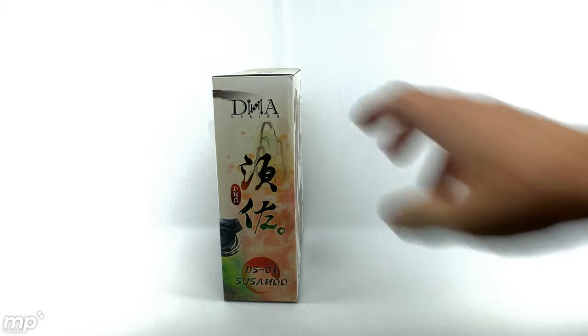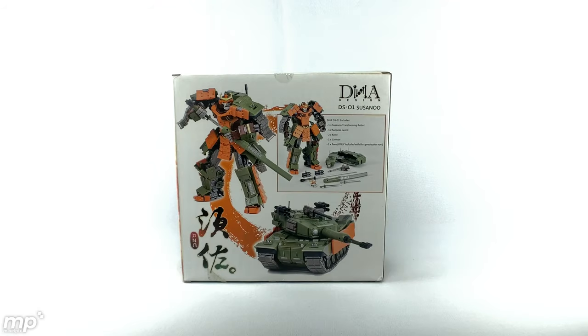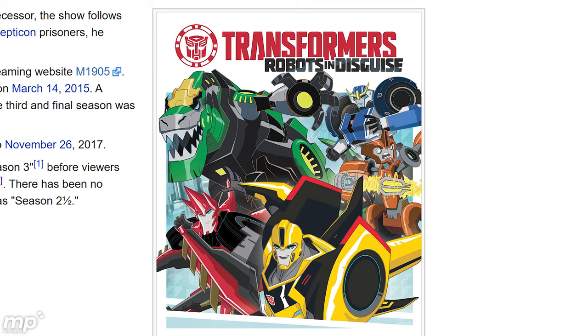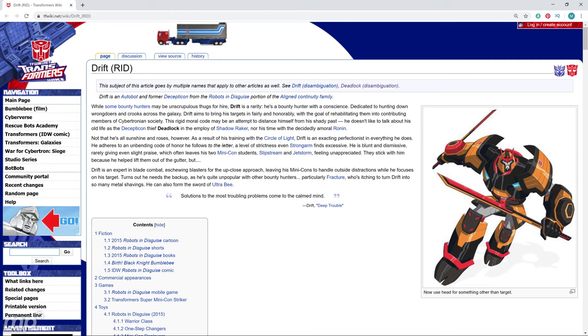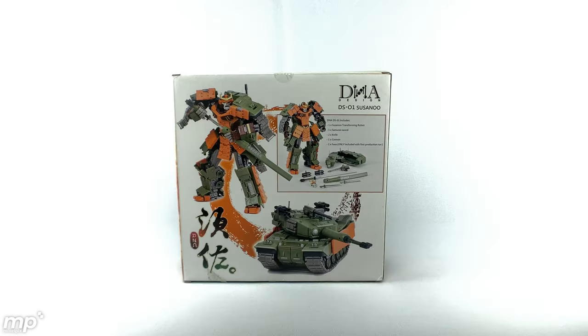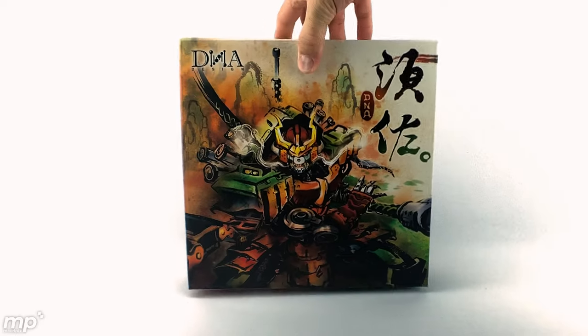I'm not sure where exactly it's from. The only character I know that looks similar is from the cartoon Transformers Robots in Disguise, which I actually watched on Netflix. There's a samurai-type robot on there, but he doesn't look exactly like this. This was a very cool bot and I wanted it in my collection. Not a G1 character, but still very cool.